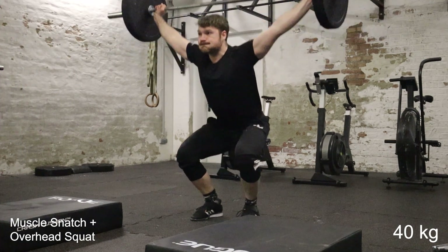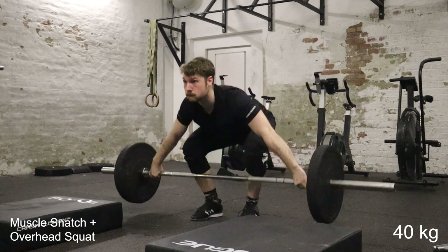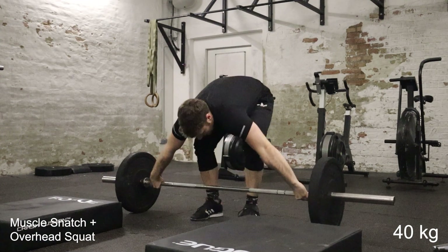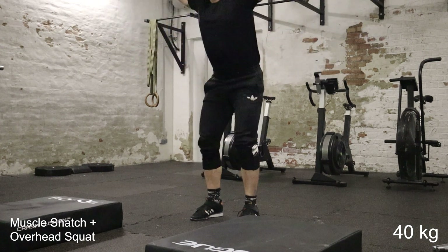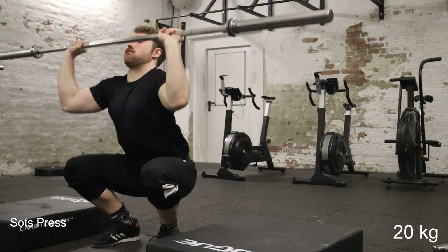I've been doing muscle snatches for about a month now I think, never really done them before and I really enjoy them. One thing to look out for with the muscle snatch is that you shouldn't pull and then push the bar — like a clean and then a very wide grip press — but you want to pull the bar all the way up without basically having to push it after. You can't really see that now because I'm bad at camera setup, but yeah, whatever.